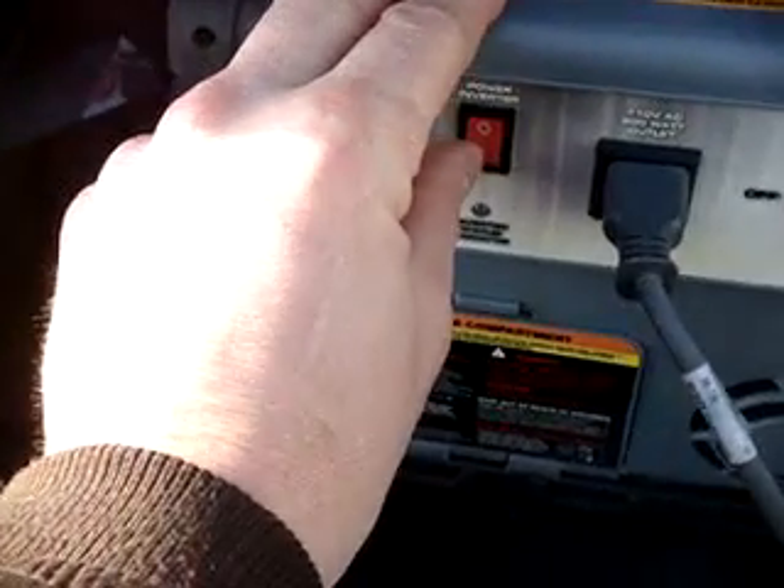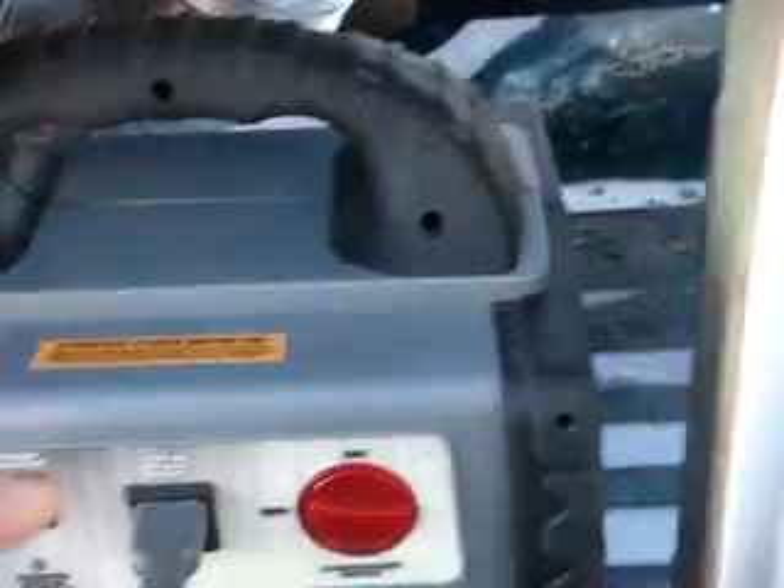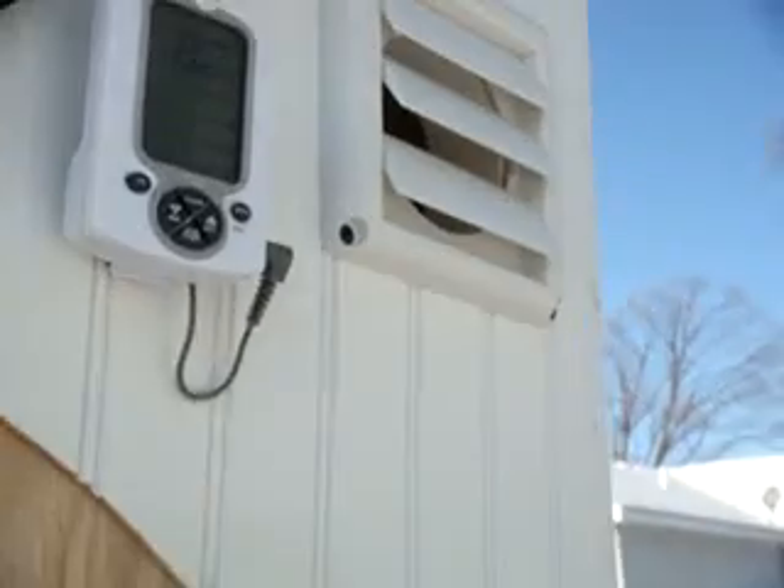Right now it is just a reading of about 77 degrees right there. I'm going to go ahead and switch it on. You can see that there's no air coming out of it right now. I'll go ahead and switch the unit on here, and there we've got our battery backup, and that kicks on the blower which draws the air in there, and then it starts to blow out right there.